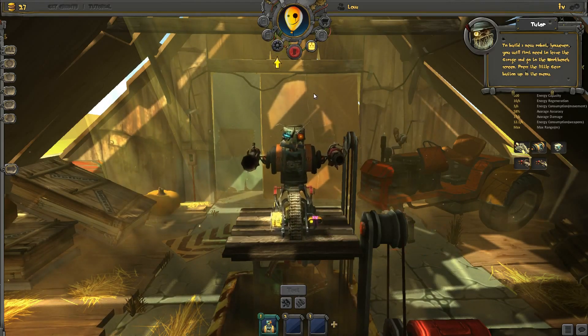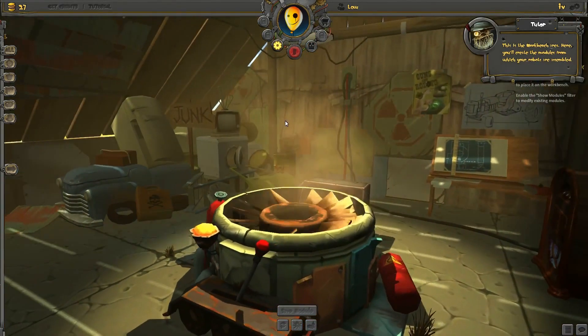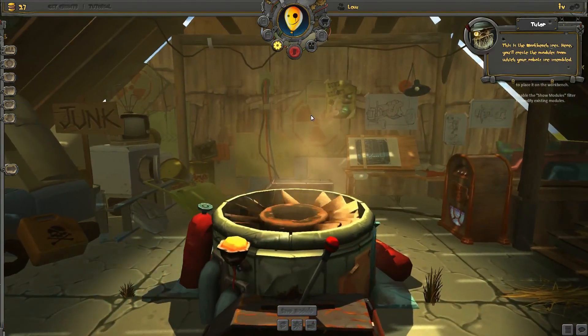Press the little gear button up in the menu. This is the workbench area. Here, you will create the modules from which your robots are assembled.